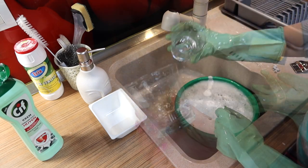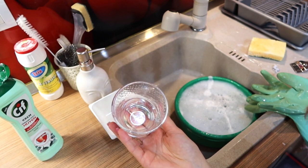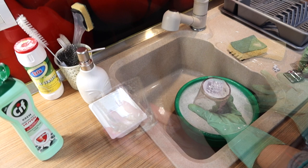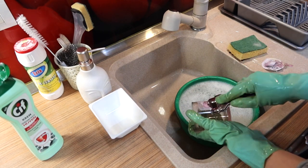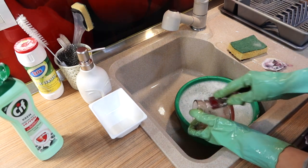Repurpose your candle jars for storage and DIY projects. Use empty candle jars to contain clutter around your home. If you're dealing with a messy desk, use empty jars to categorize your home office supplies.